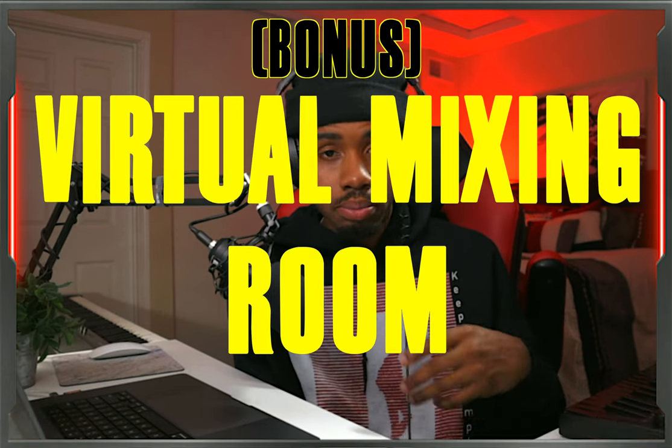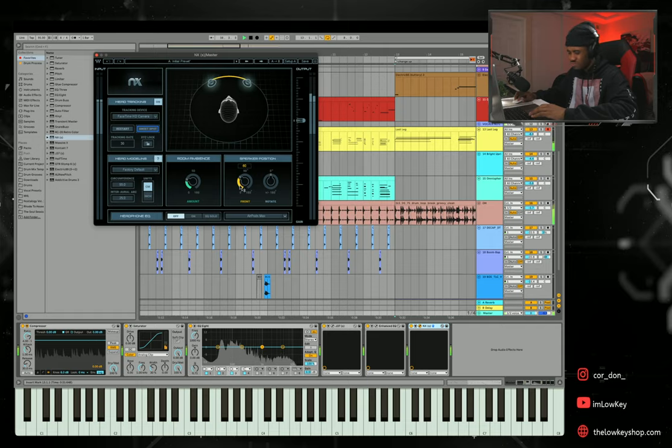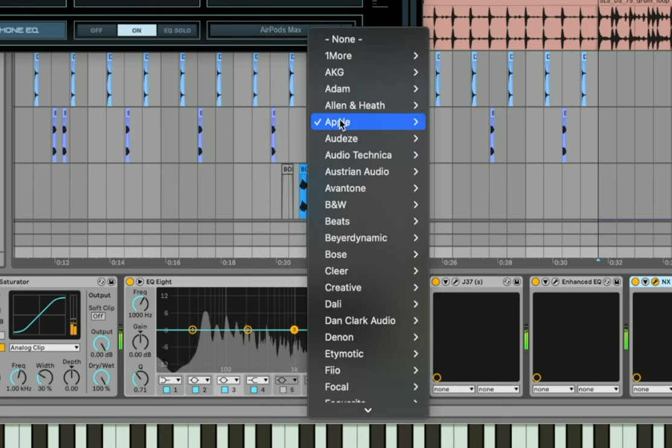Before number seven, I have a little bonus technique, which is using virtual mixing rooms. Some people might agree, some might disagree, which is why I made it a bonus. What a virtual mixing room does is imitate a three-dimensional acoustic space in your headphones, putting you in the setting of a professional, properly treated mixing room. It tracks your headphones to imitate your head moving around in that space. It can also model different headphones, so you can hear what your track sounds like on AirPods, Sony headphones, or Bose headphones. I feel like it's a pretty cool investment.